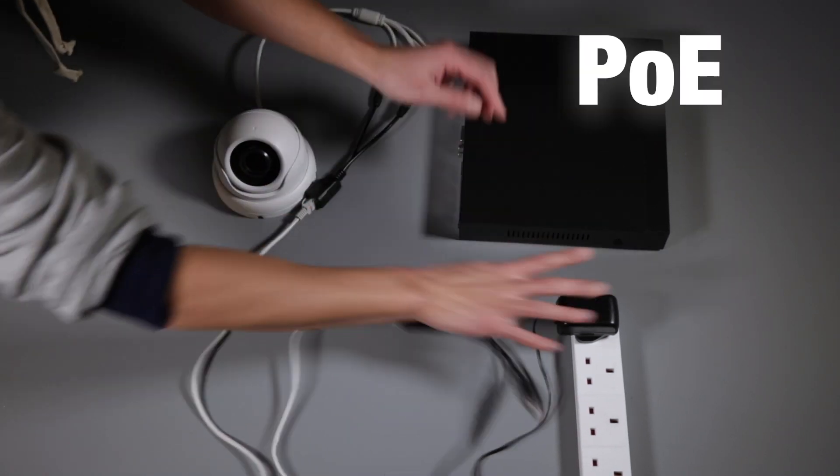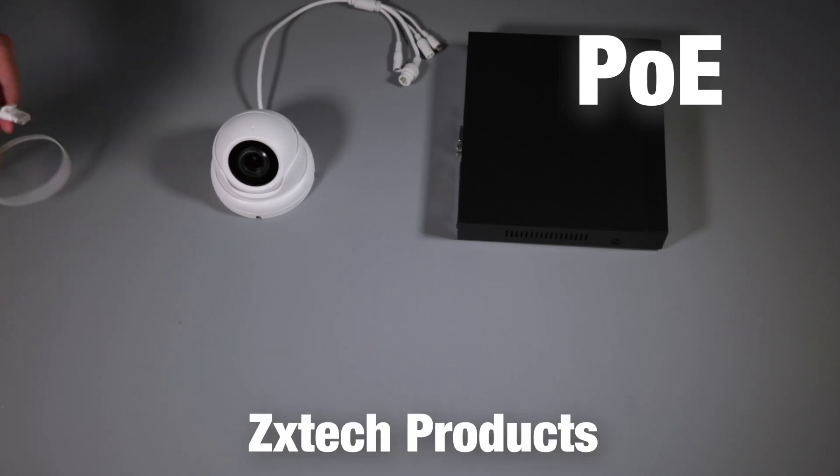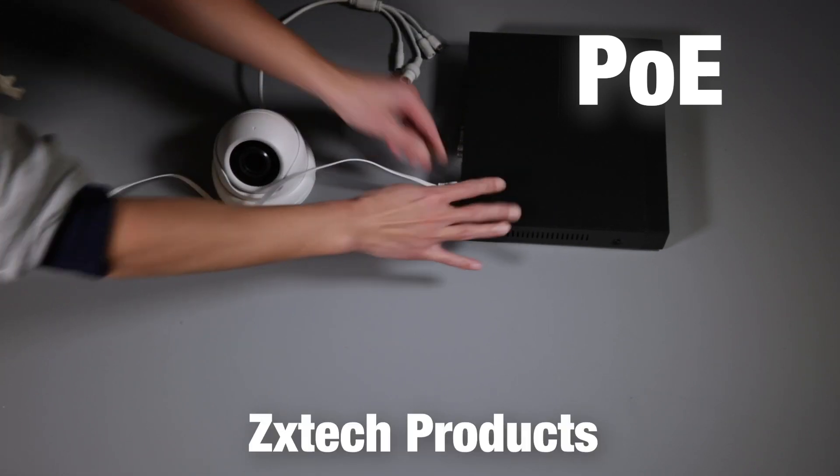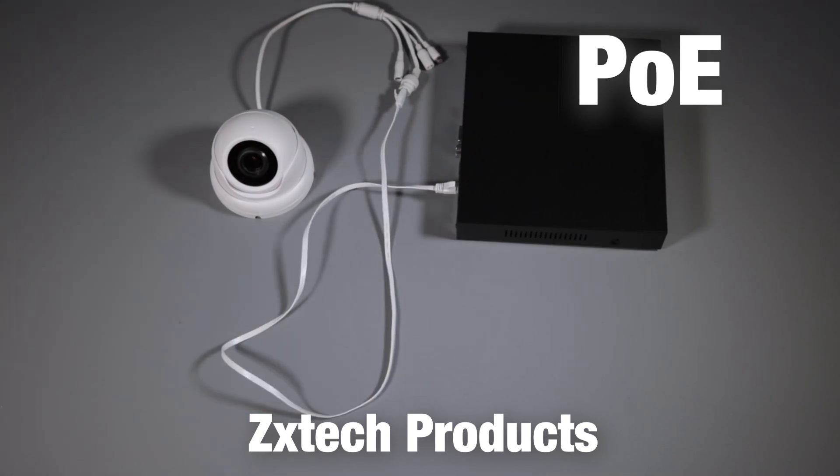On a PoE system you don't have to use a splitter or a power supply. You can simply use just the Ethernet cable from the recorder directly to the camera and this will give it power as well as connection.